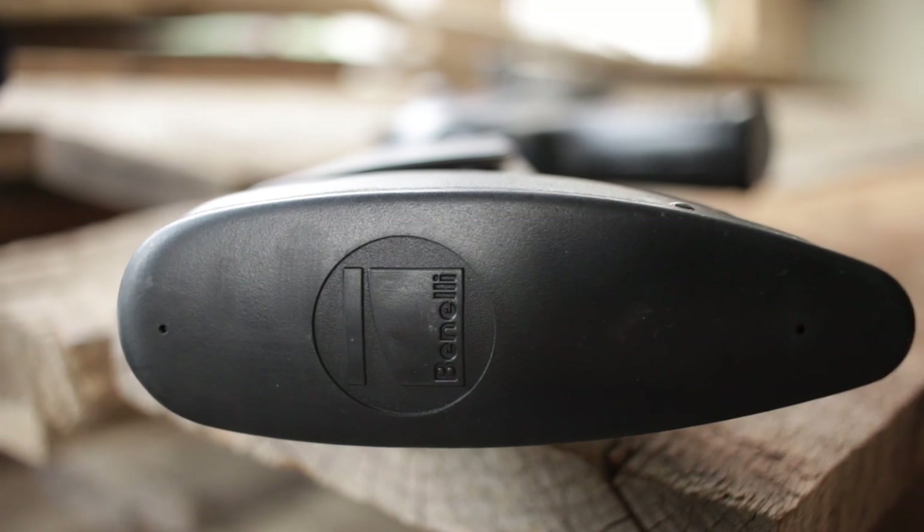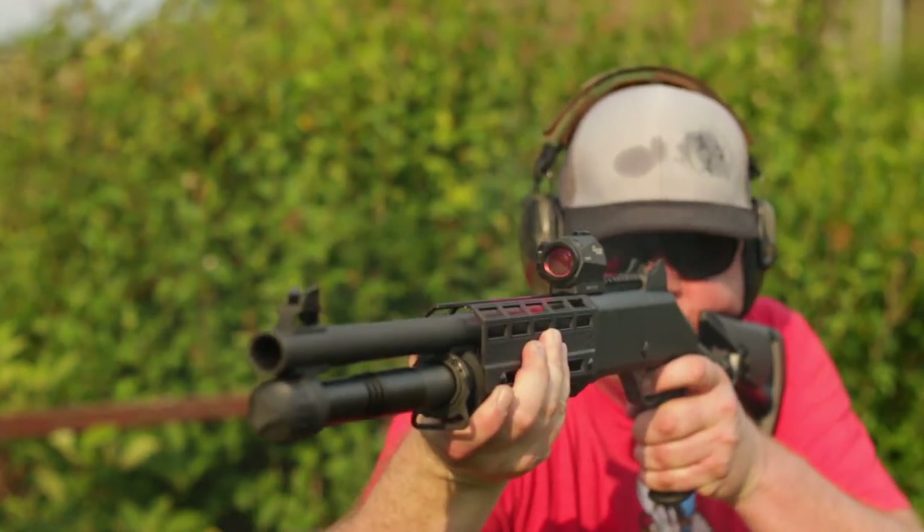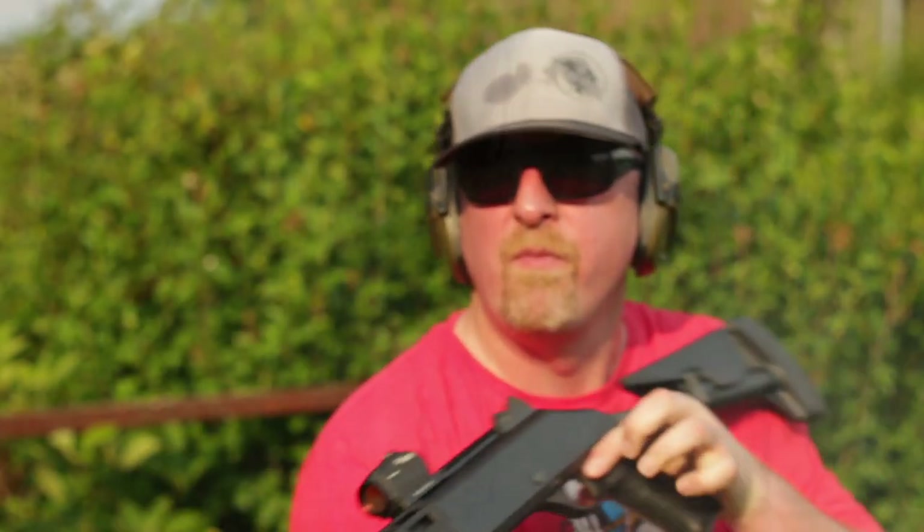Third, with the rubber on the stock and the overall weight, the M4 just eats the recoil and you can run this one all day without having to set up an appointment with your chiropractor.